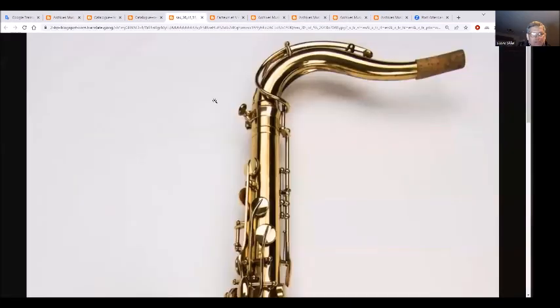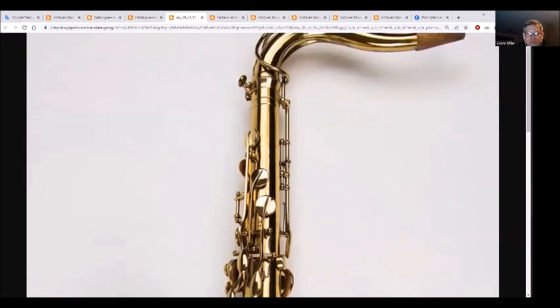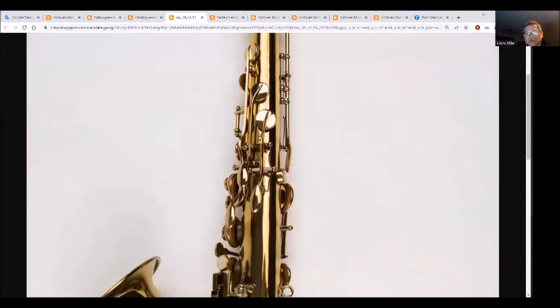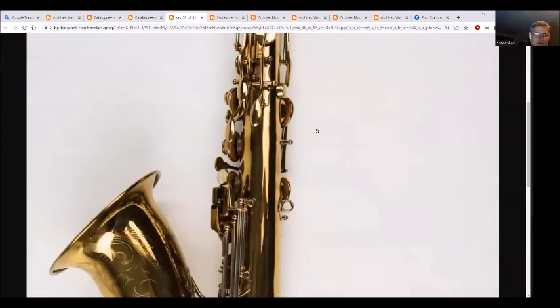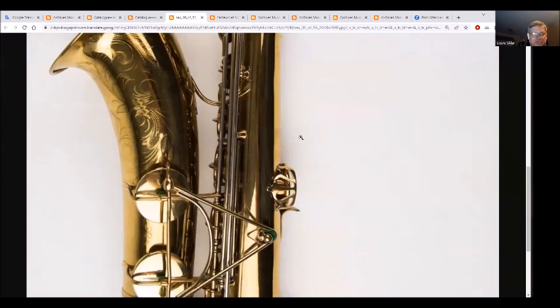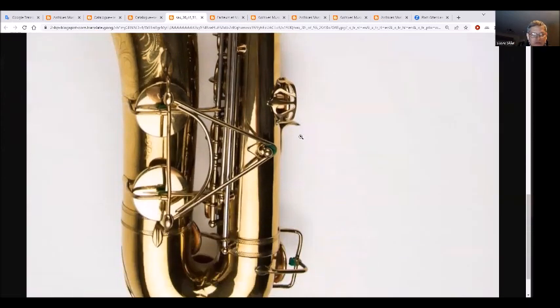Bringing this to a bigger image - there's a nice tenon up there that kind of flares at the top. You'll notice the old register key - it's kind of like the newer one but more vertical instead of horizontal. It moves the linkages on the bottom, a little bit more clunky and slower. There are the old design table keys you see mostly in U.S. horns at that time, which continued for a long time.